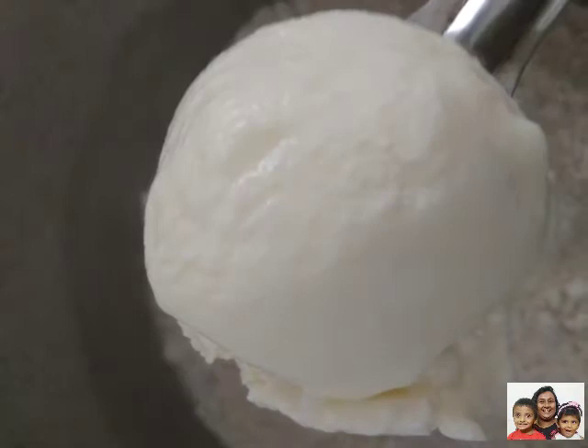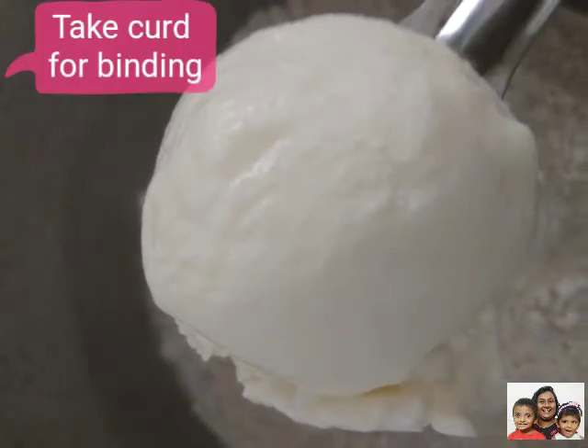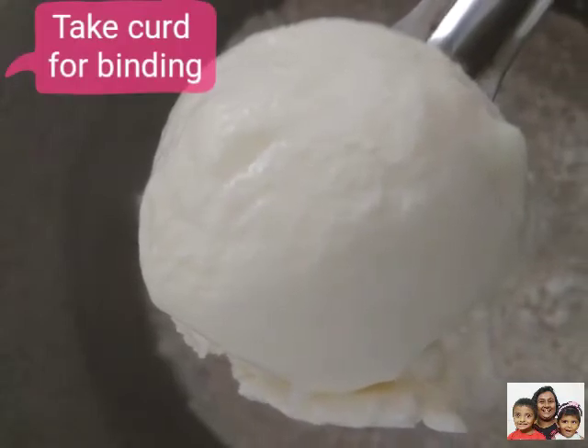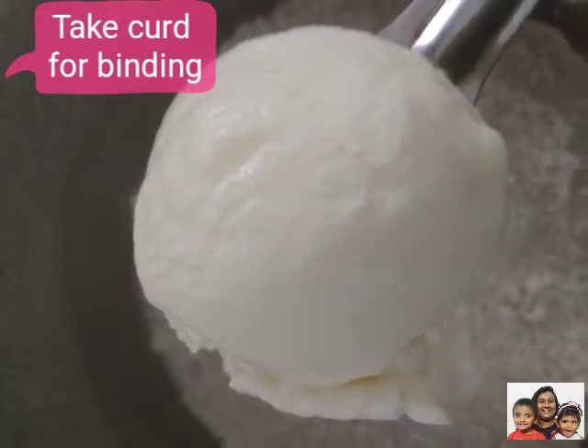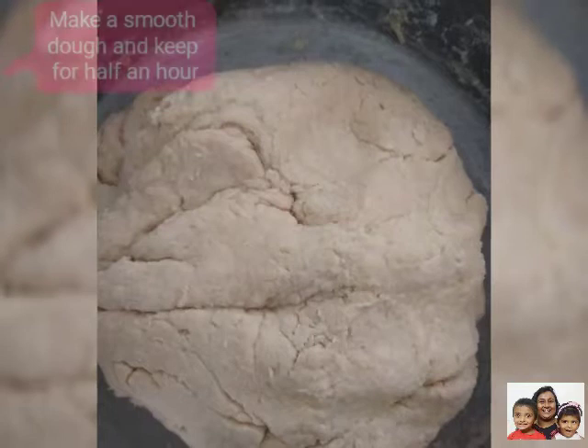We need to take 2 cups of wheat flour, salt as per taste, curd for the binding, and mix well and make it into a smooth dough. And keep it for half an hour for the dough to rise.